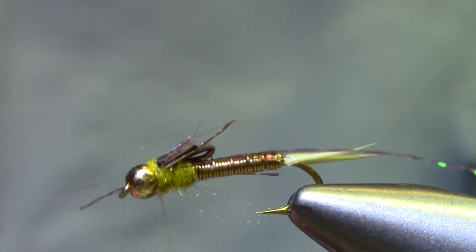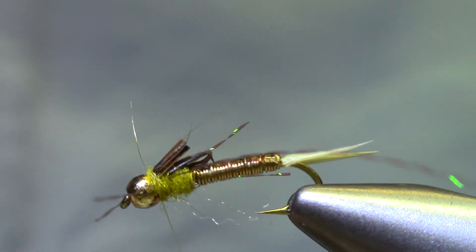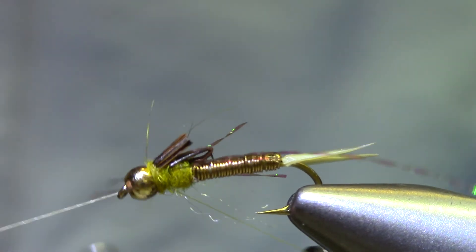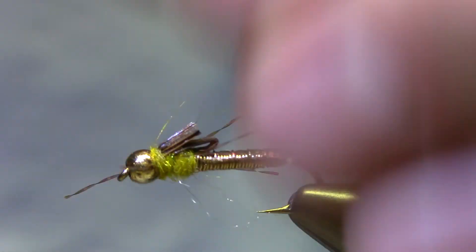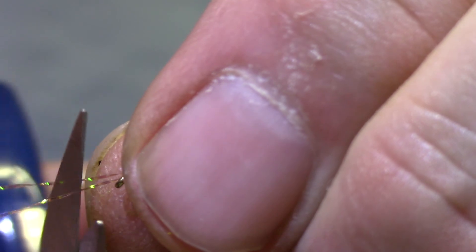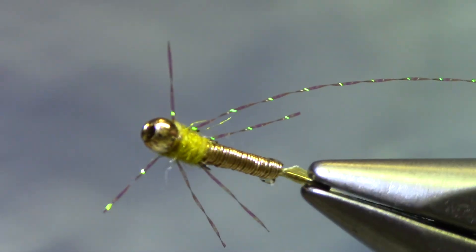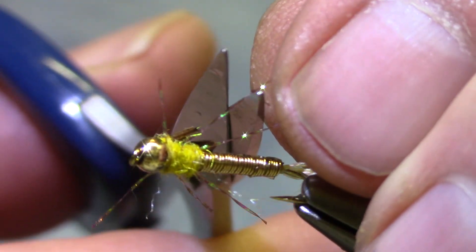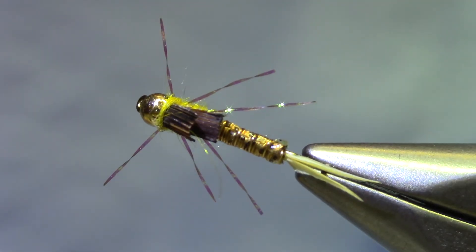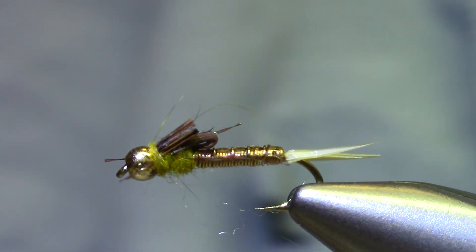Ready for a whip finish — let's tie a couple. Okay, final step: trimming the legs. If it doesn't matter, just sweep them all up and cut them the same length. But I like to push the forward ones out and cut them about a bead and an eye length. The rear legs are already measured. The middle legs I'm just going to cut so there's something in between — not as long as the back legs, no shorter than the front legs. That looks good. Good looking fly like this, make sure you use 3X tippet. Iron Sally — have fun.